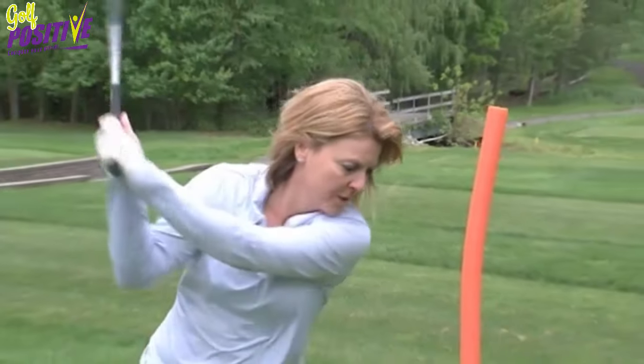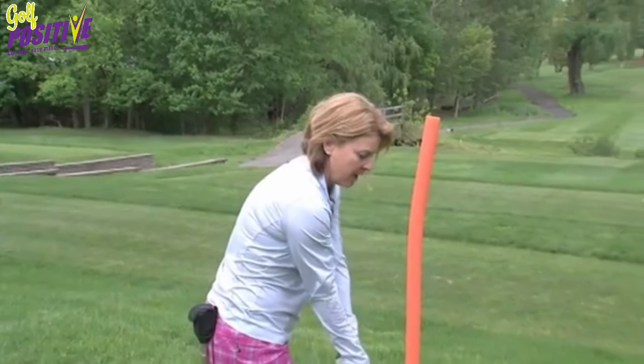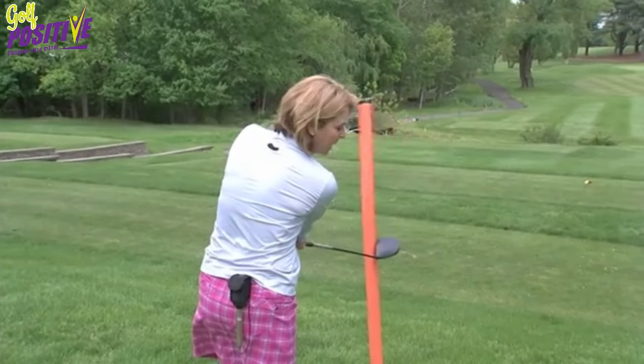So the swing path that is incorrect would be that path that comes over the top, catches the ball, and we'd hit the noodle.